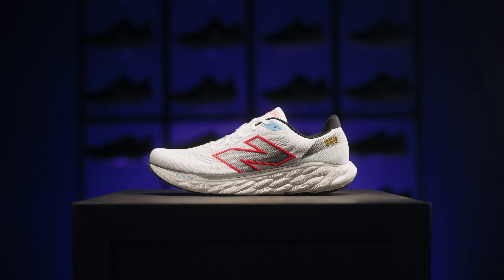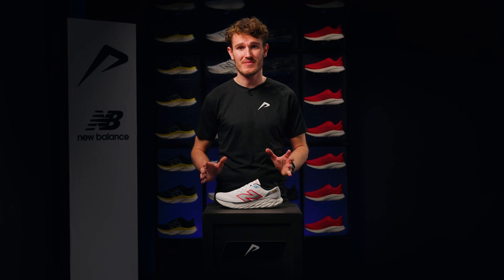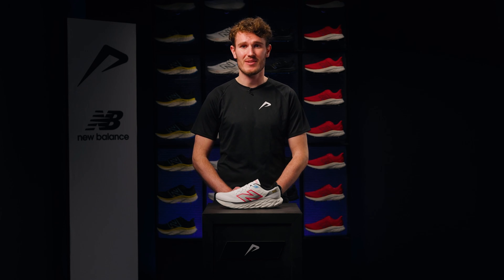With the New Balance 880 V14, you are completely ready for a lot of beautiful running kilometers. Are you as excited as me? Buy the New Balance 880 V14 now at 21run.